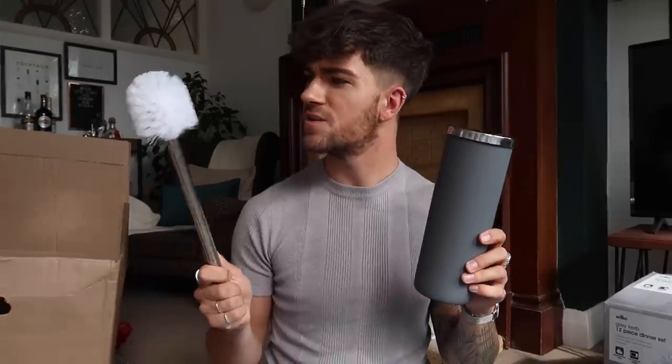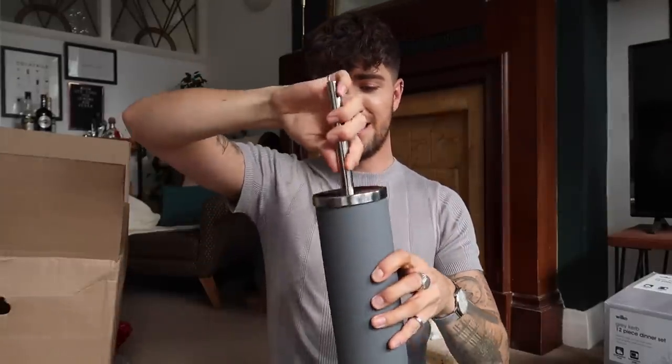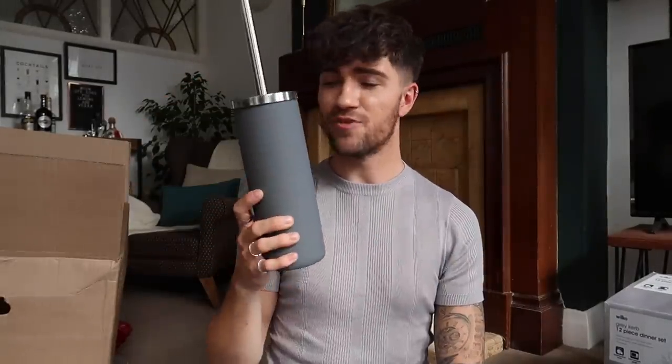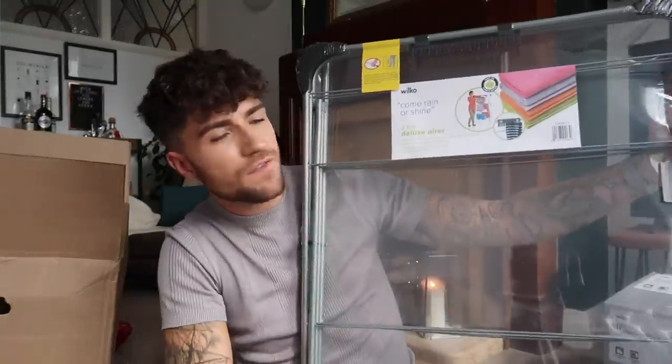One bathroom essential — a loo brush and loo brush holder. The amount of people who forget their loo brush in first year! This one's quite nice — it's got a green matte finish and just slots right in. Definitely an essential. Picture frames are also a really good idea. Dealing with homesickness when you move to university is a real thing and any pictures that remind you of home are a great idea. Wilco's have a great selection with some awesome designs. You can use your command strips to pop them on the wall.